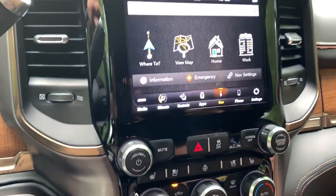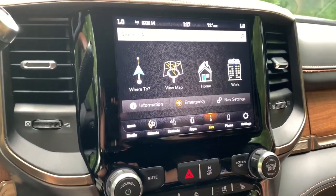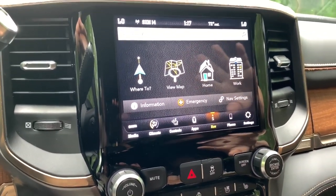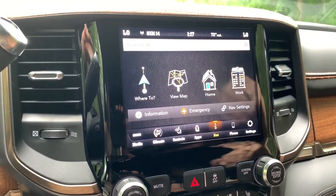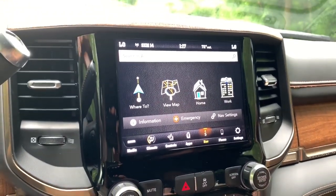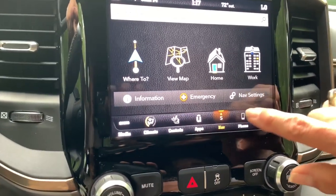Next is your TomTom-based nav system. When you plug in Apple CarPlay, you'll also have Google Maps, so you have a couple of nav systems to choose from. We always just use our phones anyway — Waze or whatever you want to use.